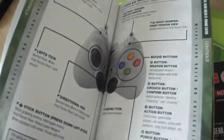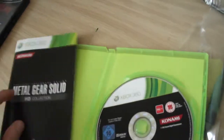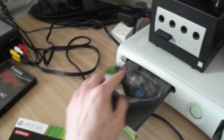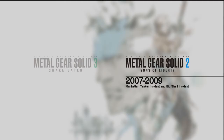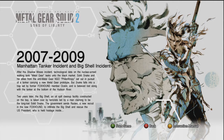Let's stick the game in and see what we're dealing with here. Okay, so we've got Metal Gear Solid 3: Snake Eater — Sons of Liberty on this disc.